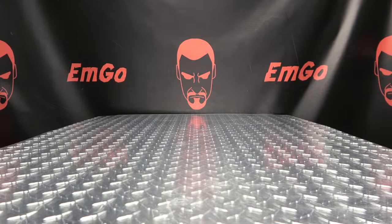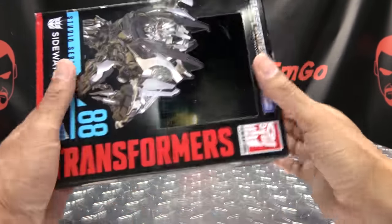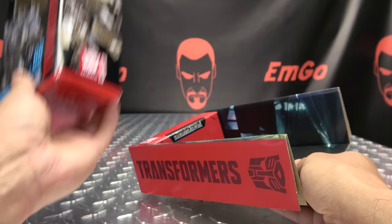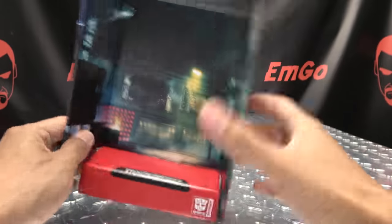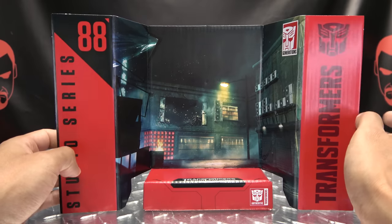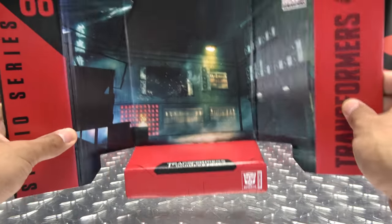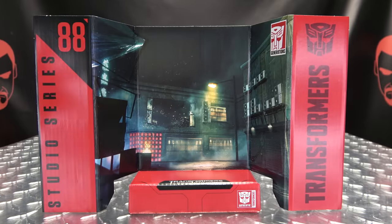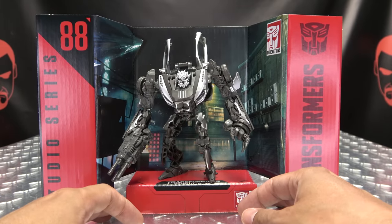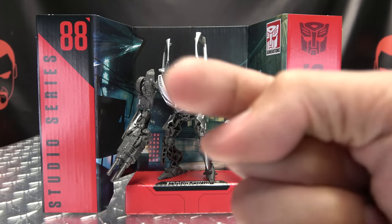The last thing to talk about is the included display base that comes in the box. So we open the box, remove the base, discard the box — goodbye box! And here we have Shanghai. Here's the window he breaks through and all that. Studio Series 88, Transformers Revenge of the Fallen logo right there. We can take Mr. Sideways and plop him down. As always, a lovely display option if you want to take advantage of it — and as always, options are good.